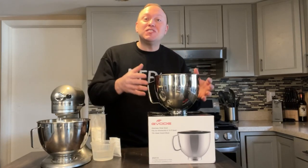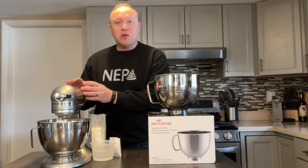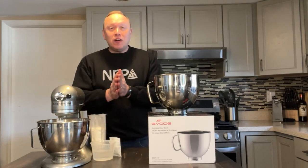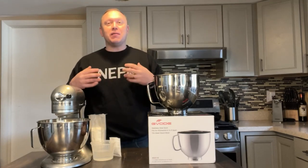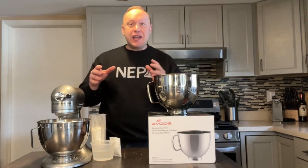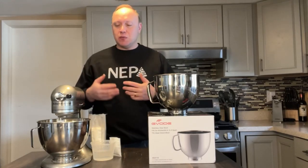Today we're checking out the G-Vode stainless steel bowl, which is for the 4.5 to 5 quart KitchenAid mixer. I wanted a second bowl because I make a lot of small batches of pizza dough in the mixer, and when I'm done mixing, I like to just cover it and let it proof and then get on to my next one.